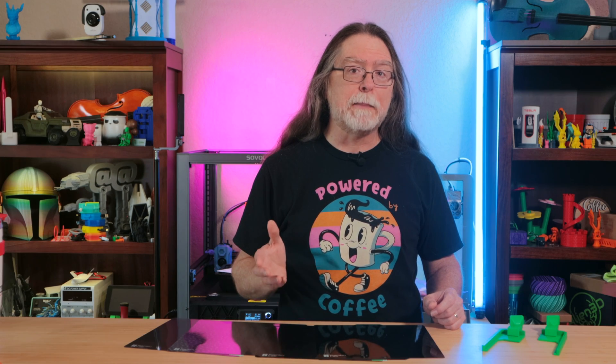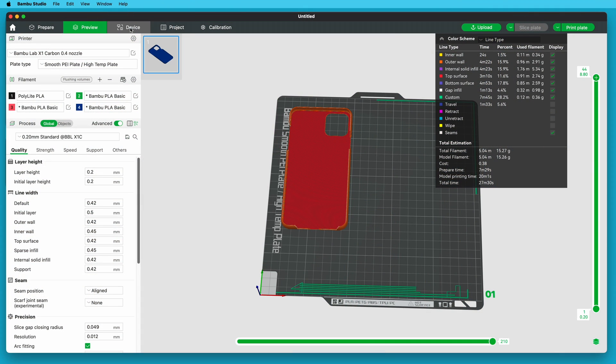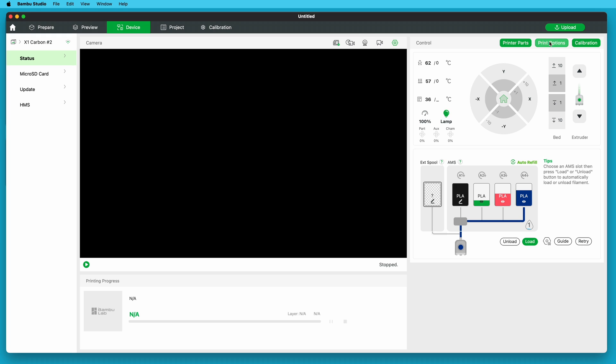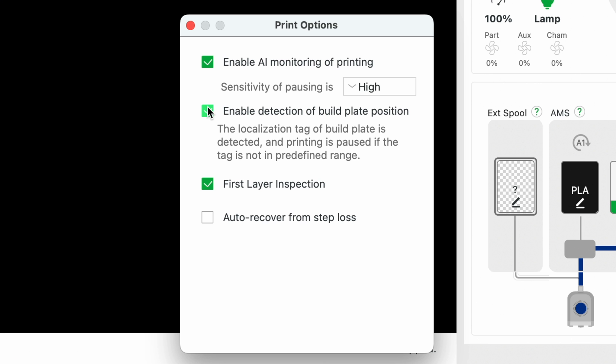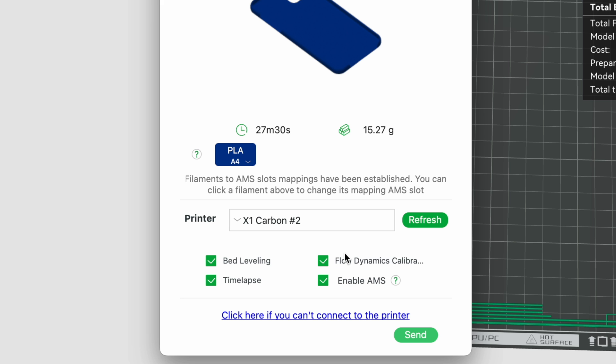The scattered reflections from the effect sheets confuse the sensors. The two features making use of the micro lidar are the flow calibration at the beginning of a print and the first layer inspection. Bamboo Lab also says to disable the build plate placement feature. You can turn off first layer inspection and build plate placement detection on the device tab in Bamboo Studio by clicking the print options button. And you can turn off the flow calibration when you send a job to the printer — just uncheck the box before you send it.